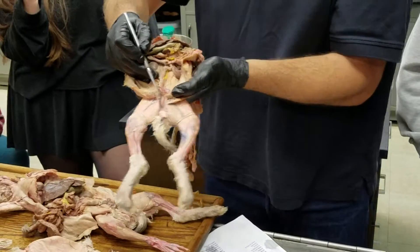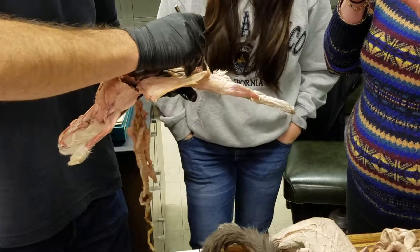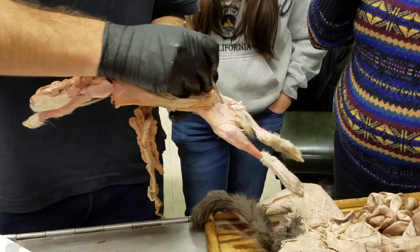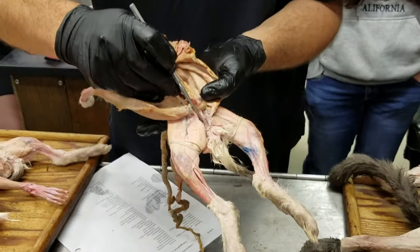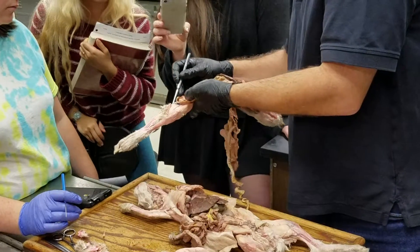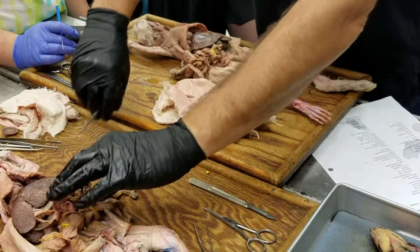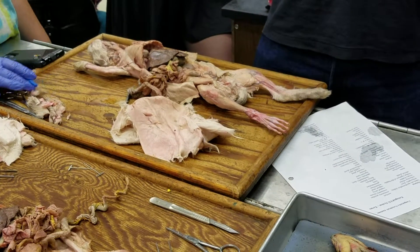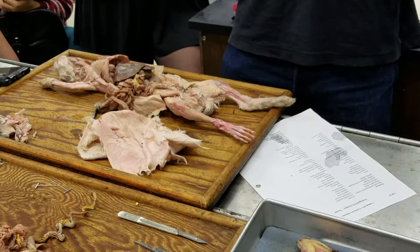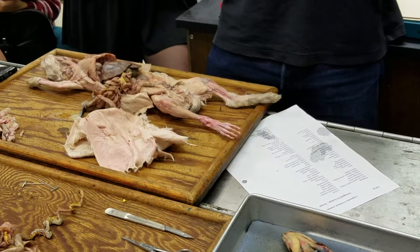The vaginal canal runs down behind the urethra coming out of the bladder. When the vaginal canal and urethra unite, they form a space called the vestibule or vaginal vestibule. In humans, the same arrangement exists — the vestibule is the space between the inner labia minora, and the urethra and vagina both open into it, though it's a very shallow space rather than the deep pocket seen in a rabbit or cat.